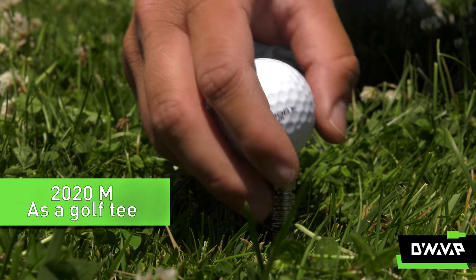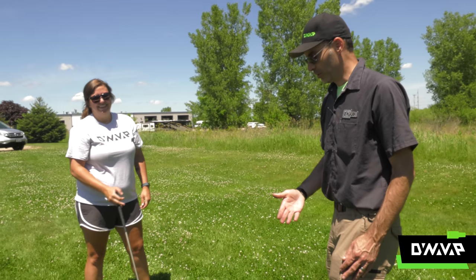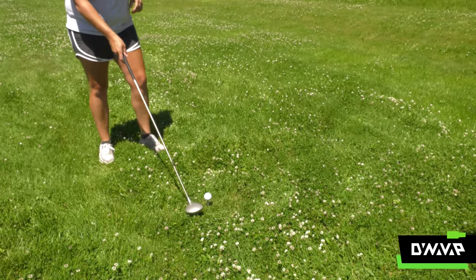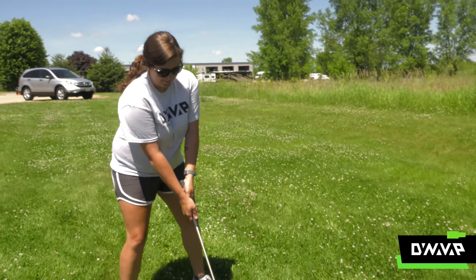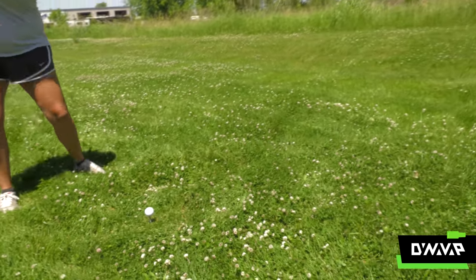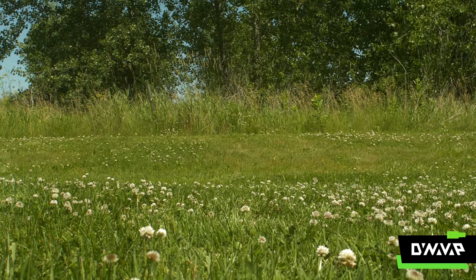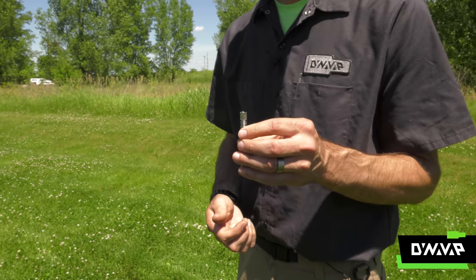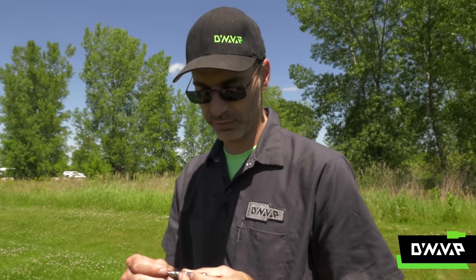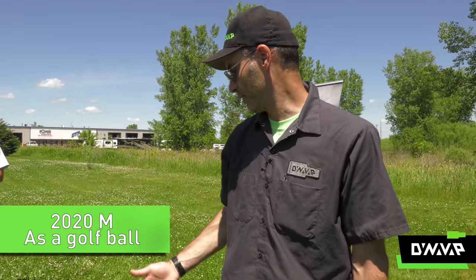Our first experiment was to see if a VapCap could stand in as a golf tee. If you're golfing with a VapCap, who needs a tee when you have an M? We stuck our all stainless steel vaporizer, the 2020 M, in the grass. The 2020 M can be a tee if you need it to be. It appears that our M functions just fine as a tee and looks like it's still in completely usable condition. We lost our ball in the woods, so we thought we'd see if we can golf with an M.